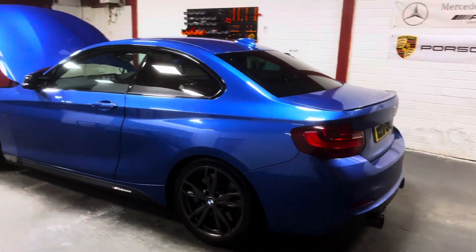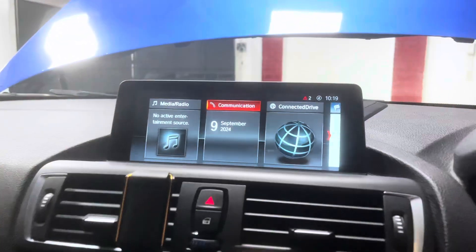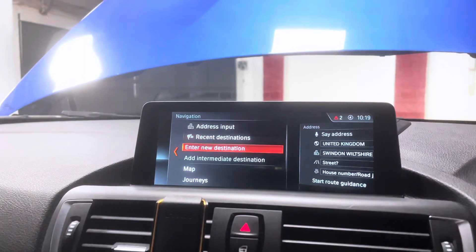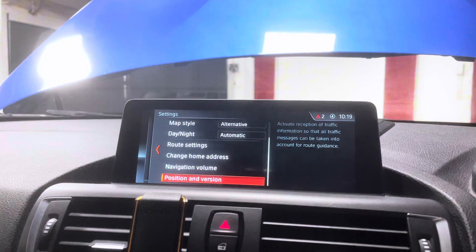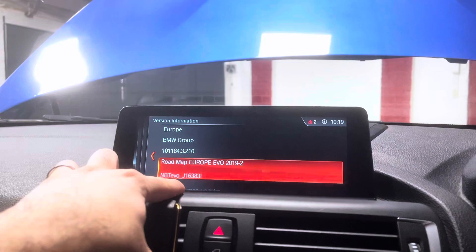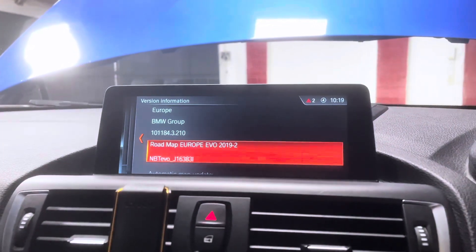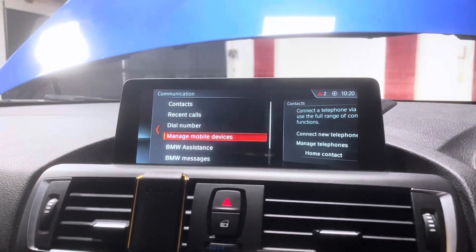So as you can see, if you jump in the car and go into the iDrive — it's got the iDrive 6 on there — then if you go into navigation, settings, position version, you'll see it's got MBT EVO J. MBT EVO J doesn't actually support full screen CarPlay, which is what this customer wants, and you can't just go and update the firmware through a USB stick or whatever.